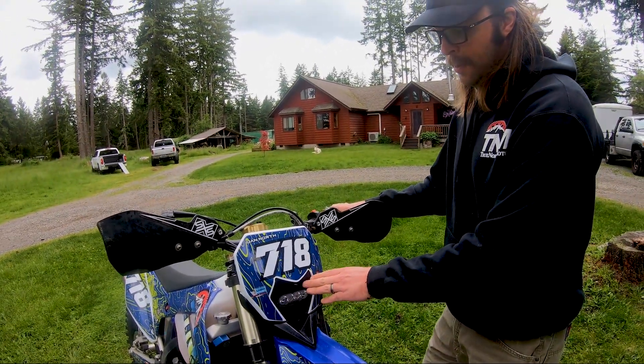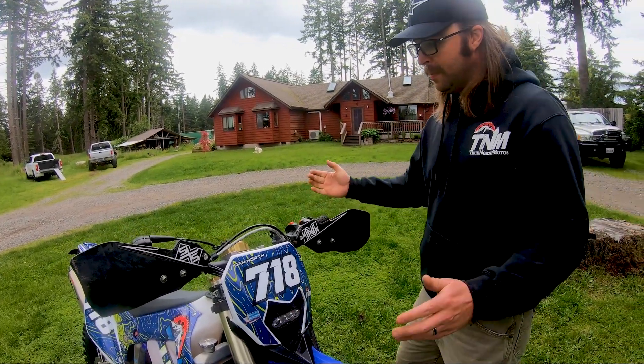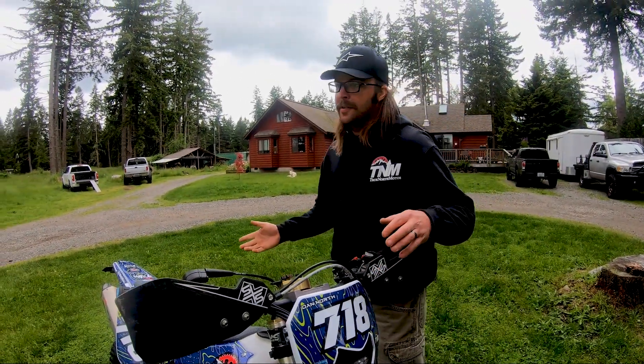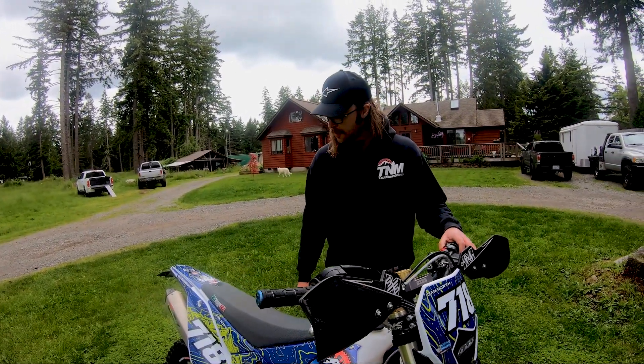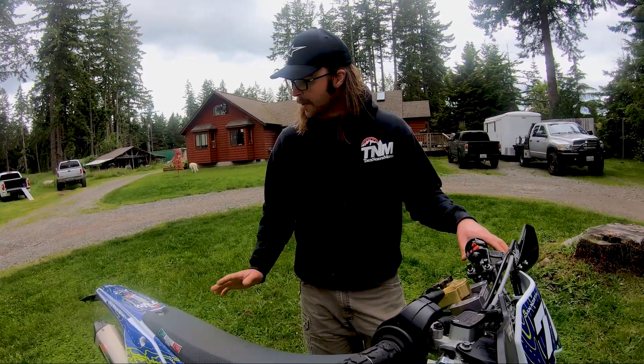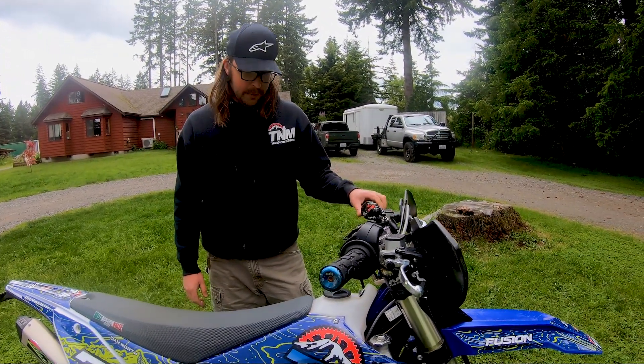Very, very bright light and doesn't weigh very much at all. And then obviously our graphics — these are the Fusion graphics, the T and M ones, and super happy with how these turned out. Is there a horn on it? There's a horn on it.